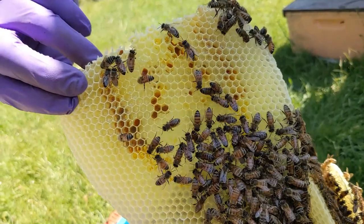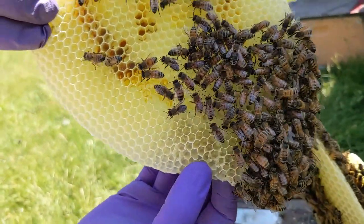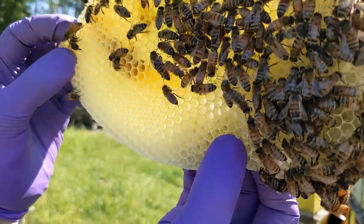We've got some more pollen — look at that, through the transparent comb. I see some nectar. Do you see any eggs or brood on this one?